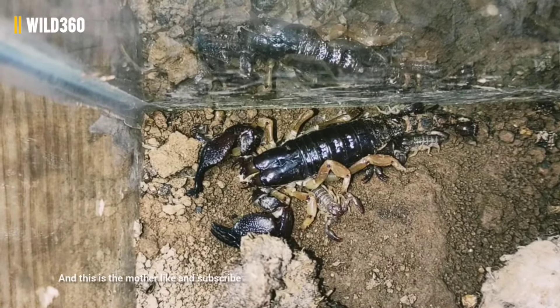The scorpion can give 10, 15, or sometimes up to 20 to 25 babies, which are called scorplings. This is a one-week or 10-day-old baby — you can see that in young ages their speed is very fast. Here you can see how they are quickly going around. This is the bunch of scorpions, and this is the mother.